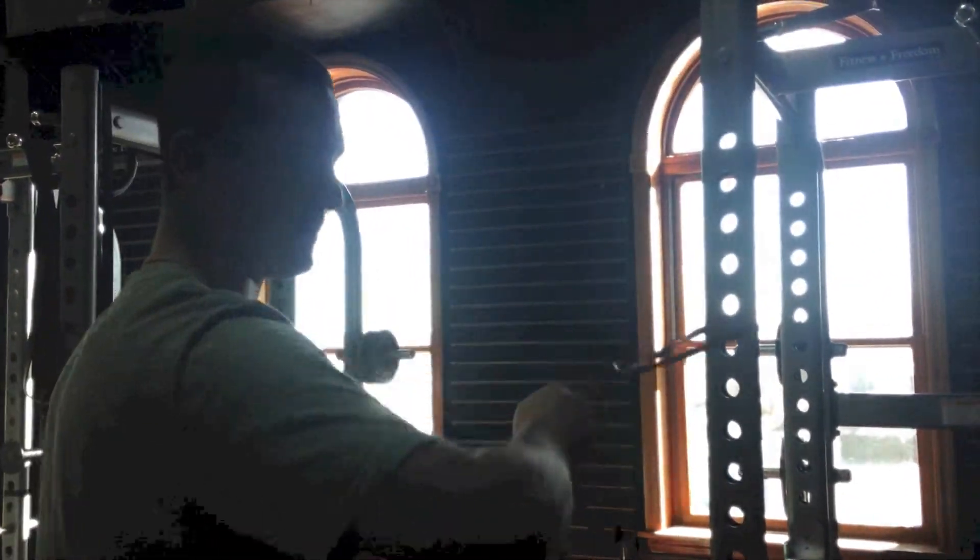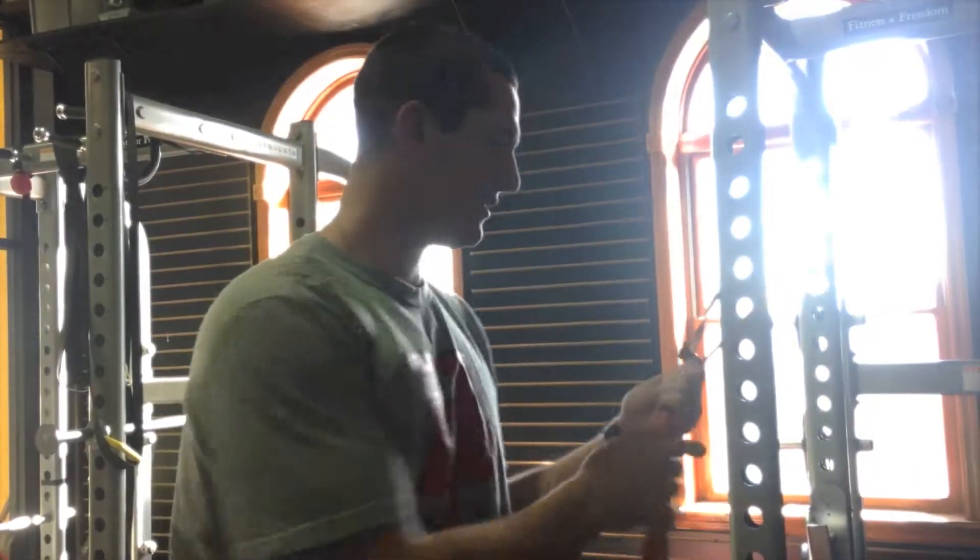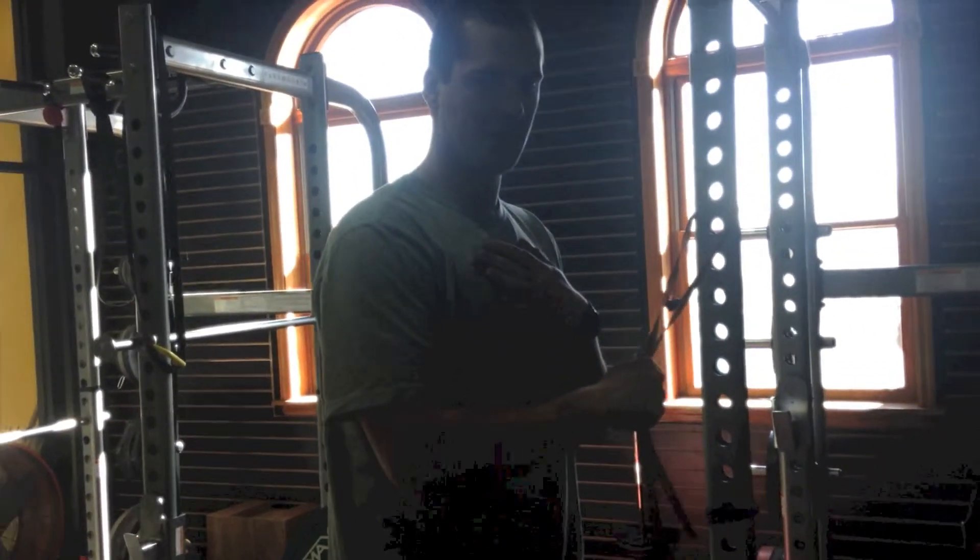All of your external rotators are going to be a little bit weaker than your internal rotators. The nice thing about the band is you can always make it harder by stepping away, or easier by coming closer.